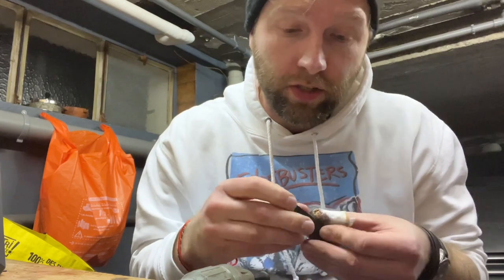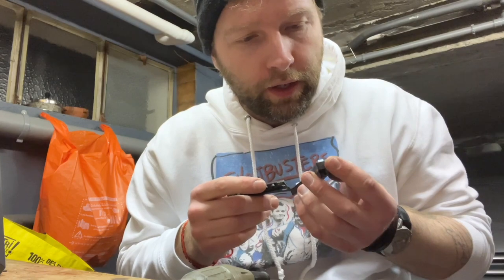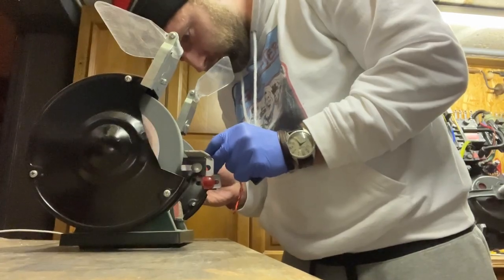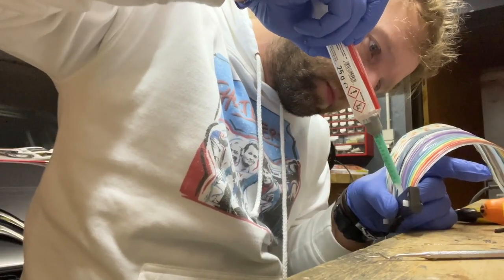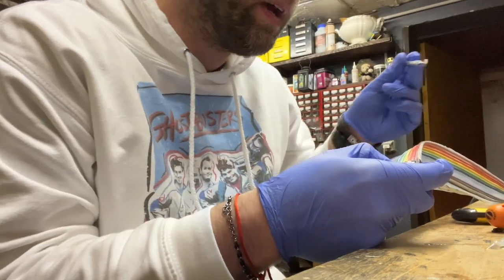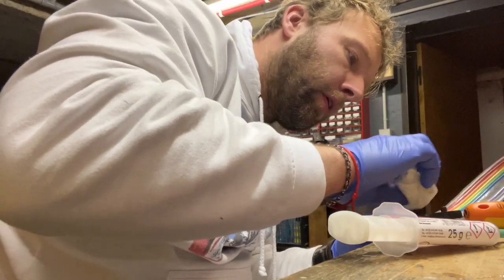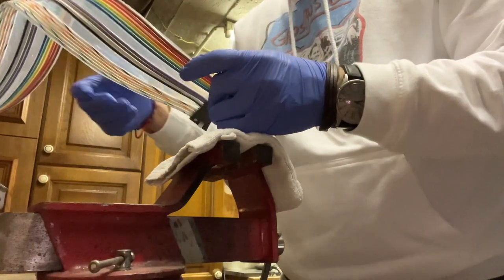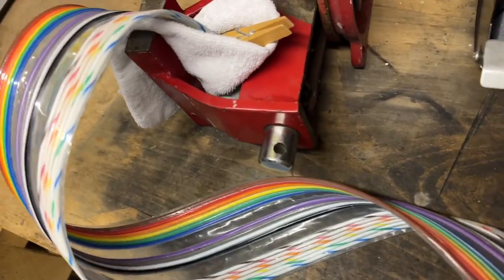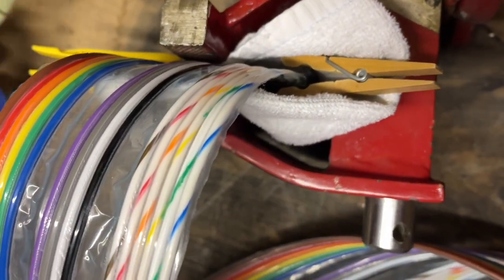This has to work. I'm willing this to work. I really have no clue what I'm doing. We're going to leave this here tonight and let it dry — if this doesn't work, it'll be a massacre.